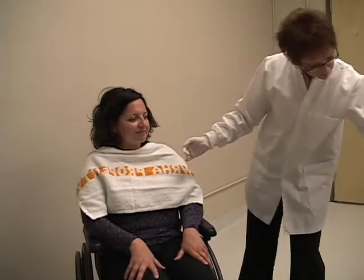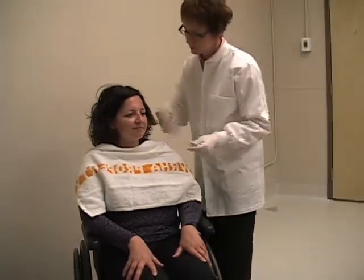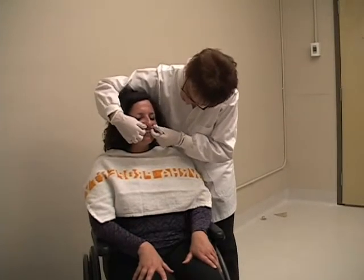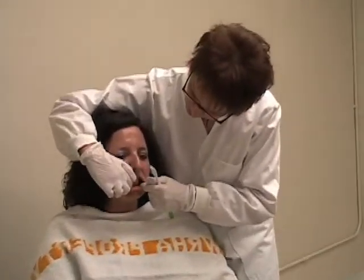lift and retract the lips and cheeks using your fingers or the back of a toothbrush. Be careful not to put your fingers in the danger zone or between the teeth where they could be bitten.